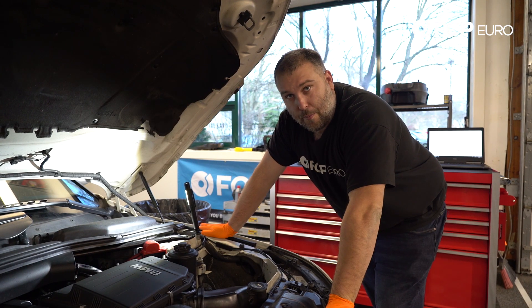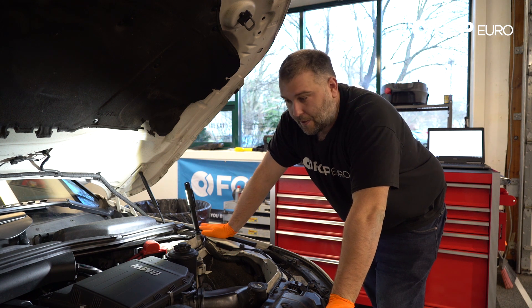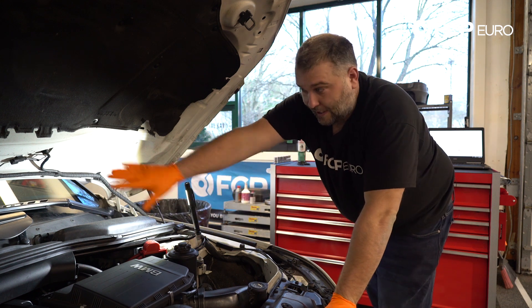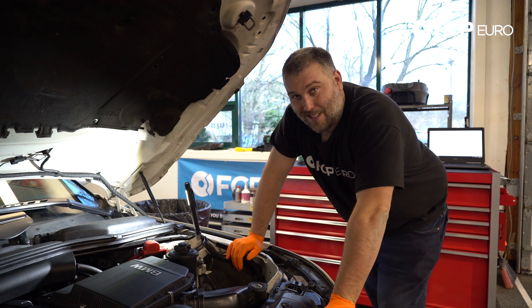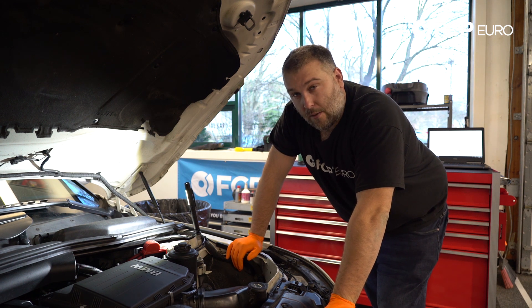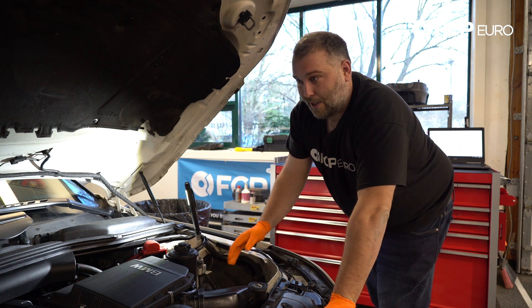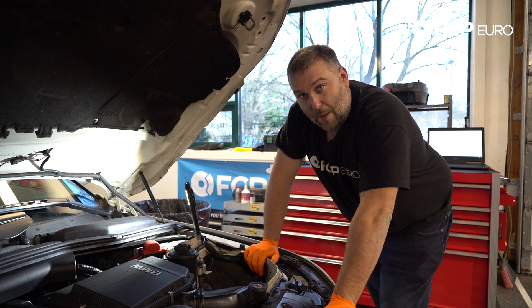We're doing this repair on an N54, which is going to be the most challenging, as well as the N55, because you do have to remove the intake manifold. In order to do that you have to take the cowl cover off the engine and remove your air filter housings. If you have an N51 or N52, you can skip towards the part where we start taking things apart. The layout of this car is going to be the most difficult compared to a lot of the other vehicles you might be doing this job for.